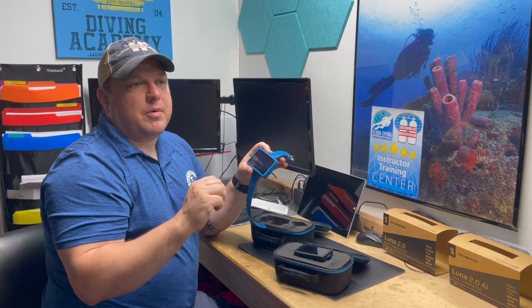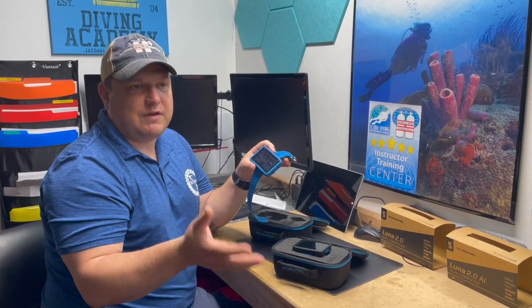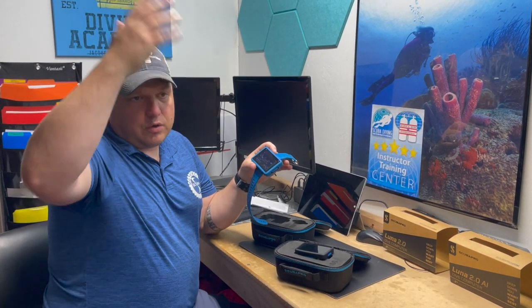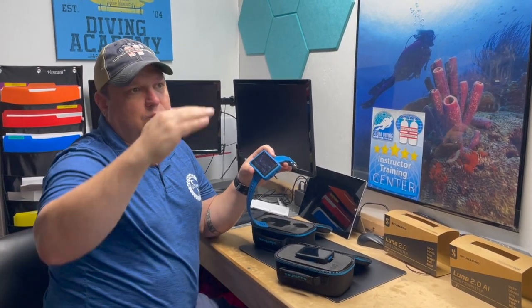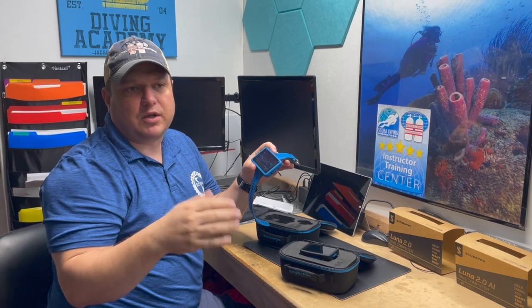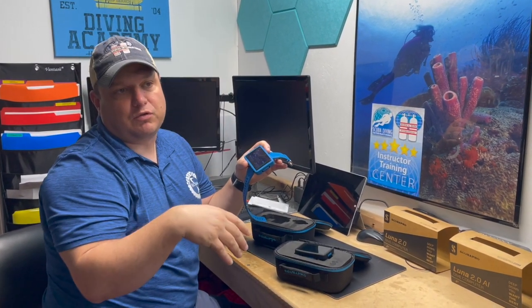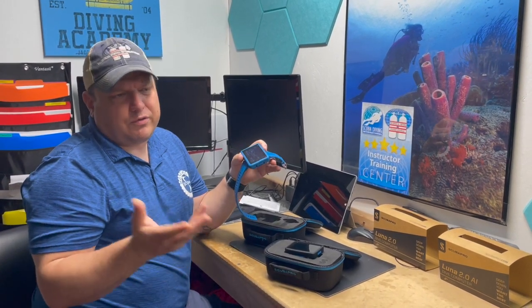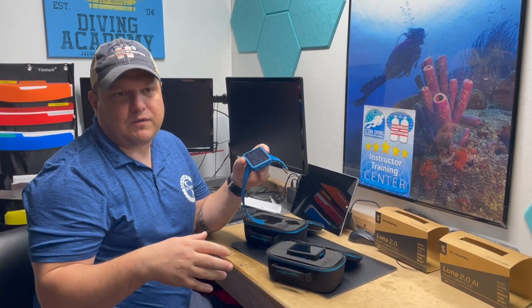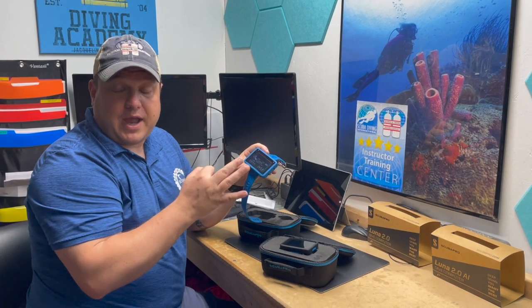A dive computer's main job is to tell you how long you can stay at depth without needing a safety stop, or when you need to begin ascending. With gradient factors, you can tweak where the decompression ceiling kicks in and how long you need to stay at that ceiling before surfacing. Tech divers really like that feature; for most sport divers it's less critical, but it's there.